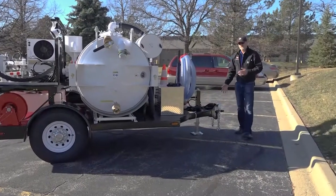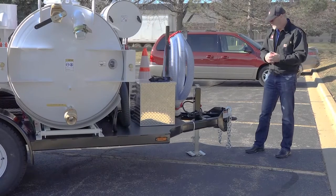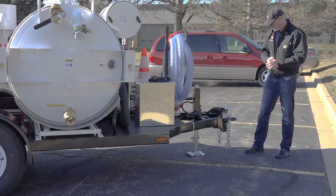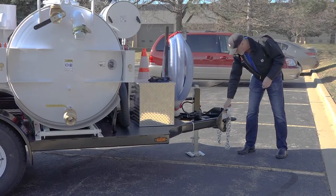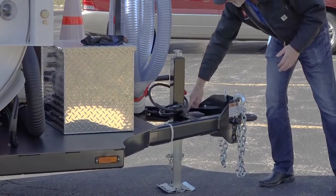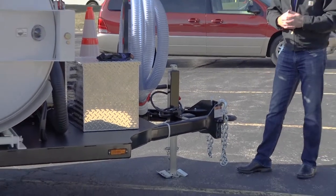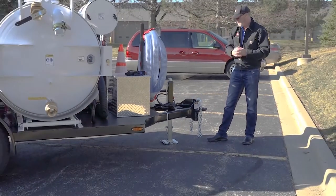Starting up at the front, almost all of our units ship with the pintle attachment, but a two and five-sixteenths ball is also available. You have your safety chains and your breakaway battery here with a test indicator so you can always make sure that your breakaway battery for the electric braking system is functioning properly.